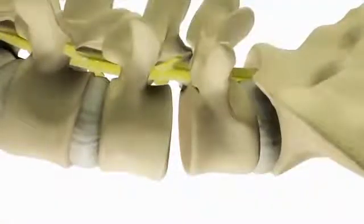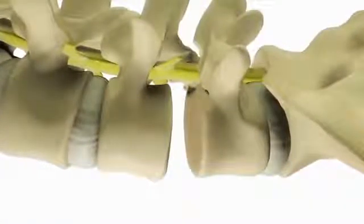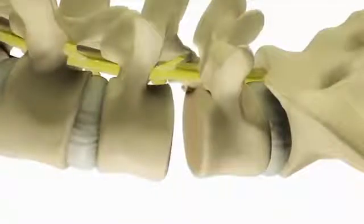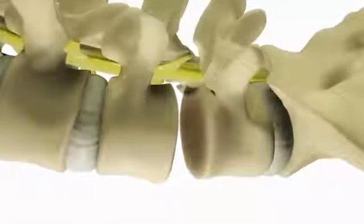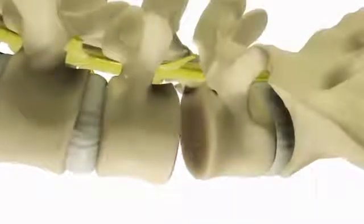If the disc has collapsed from disease, the vertebrae are moved back into a normal position. The surgeon then prepares the area where the disc was removed so that the spinal implant can be placed for support.